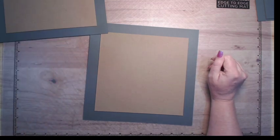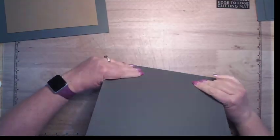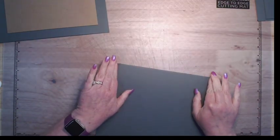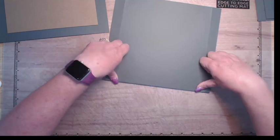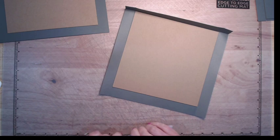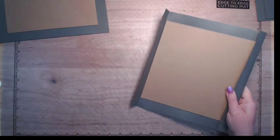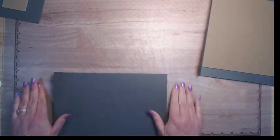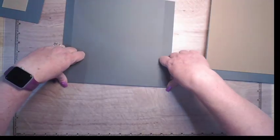Next thing I'm going to do is wrap my cardstock around my chipboard. I'm going to go ahead and just fold the cardstock around — it's on the front half. And I cut my finger open on camera, which for the record would not be the first time. I'm going to do this on all three chipboard pieces so it's ready to go.